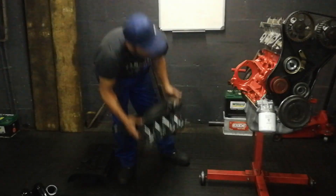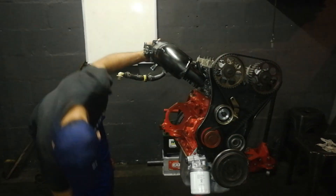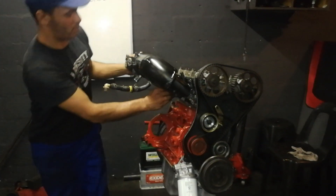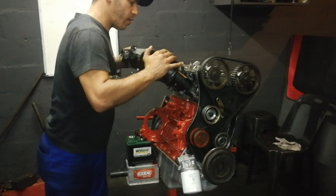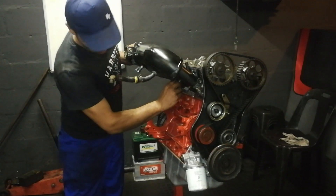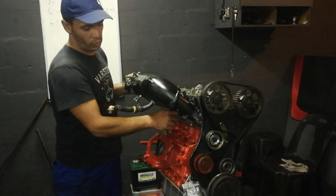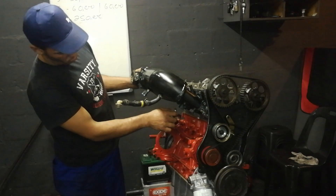So I'll put the planer on first quickly. Check everything fits like it's supposed to. Make sure everything is like it's supposed to be. I need to make sure everything fits so that I can do the oil feed and then the oil drain.